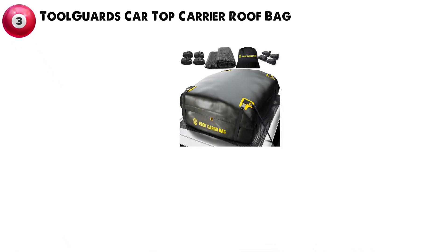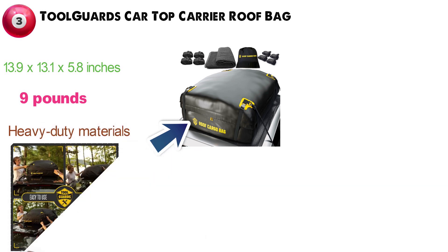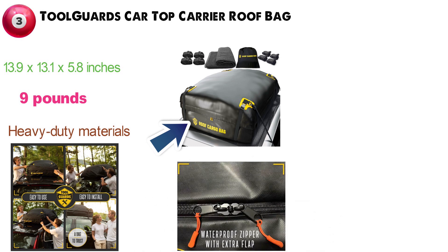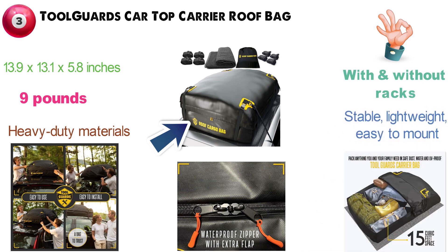At number 3, we have the Toolguards Car Top Carrier Roof Bag. Dimensions of this product are 13.9 x 13.1 x 5.8 inches and it weighs 9 pounds. The Toolguards Car Luggage Roof Bag is made of heavy-duty materials that withstand the long road. This durable rooftop carrier features coated tarpaulin with fabric-guarded, coated zippers for 100% waterproof protection. It's perfect for vehicles both with and without racks, and is designed and engineered to be stable, lightweight, easy to mount, and perfect for everyone.